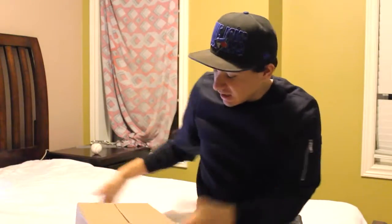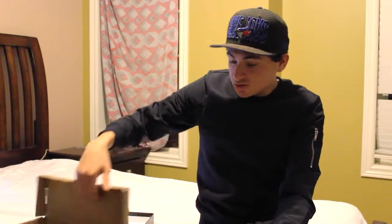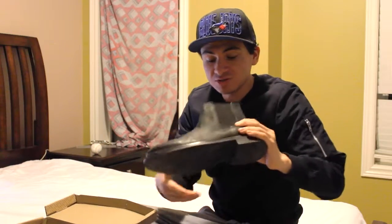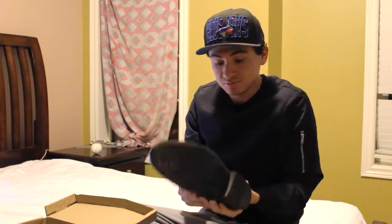Hey guys, today I'm going to give you a review and compare a black Chelsea boot and a suede tan Chelsea boot. As you can see, the black Chelsea boots I bought from Browns — they're the B2 brand.